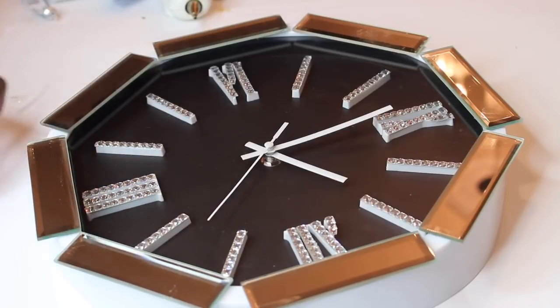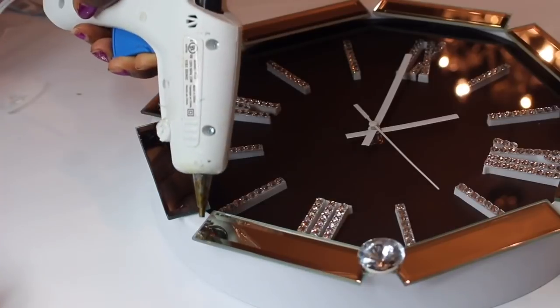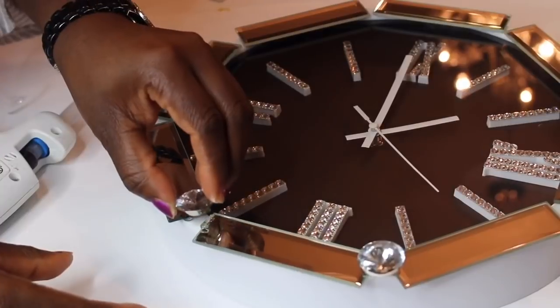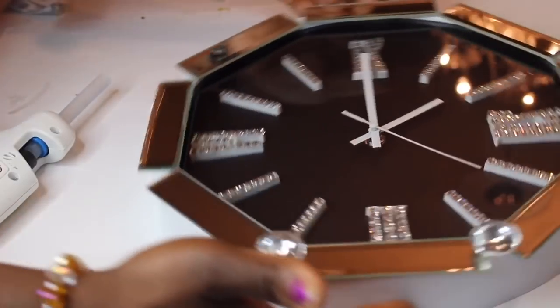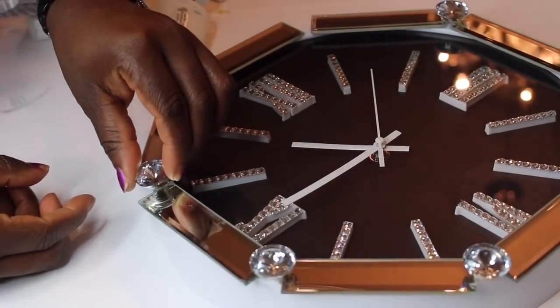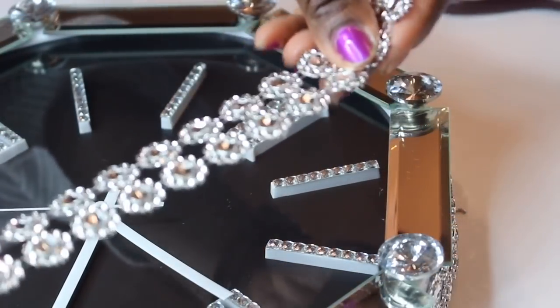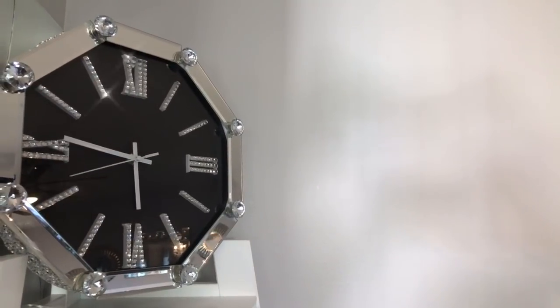Next, I'm using this button that I already had — you can also get buttons from Walmart — to place where there is a little spacing. I applied some hot glue and positioned the button in there. The next step is optional: I decided to add rhinestone trim around the clock. And here's the final result of this DIY.